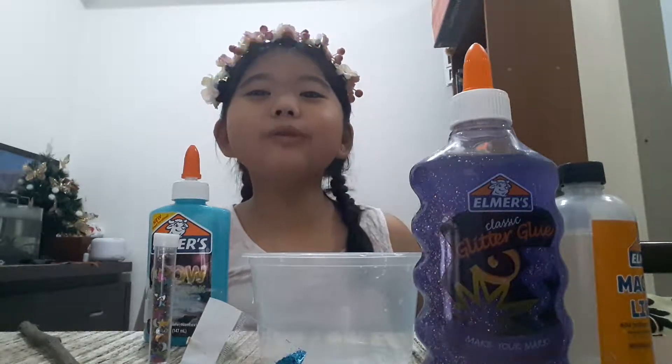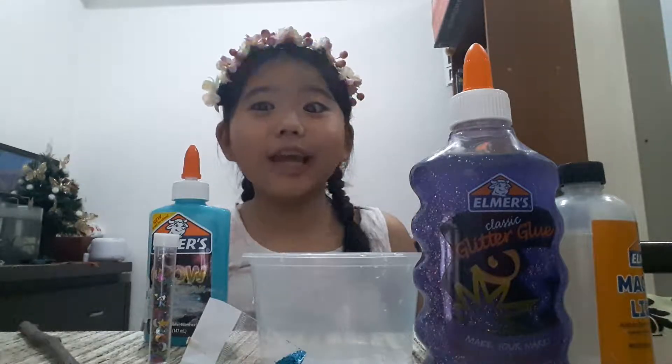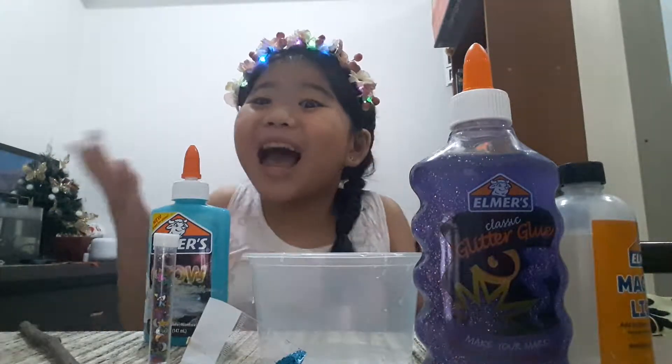Hi guys! Welcome back to my YouTube channel. We're here in Chloe's Little Wonderland. And today, we are going to make some slime!